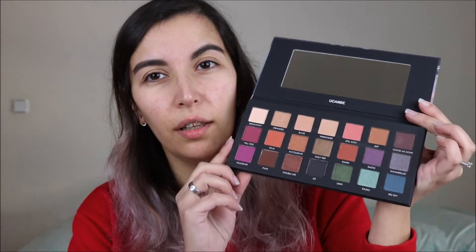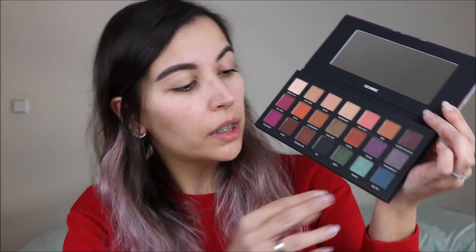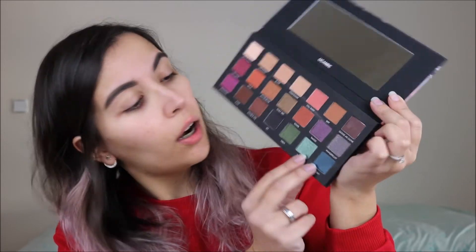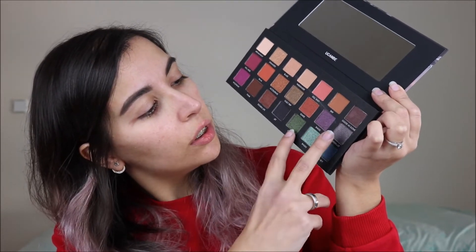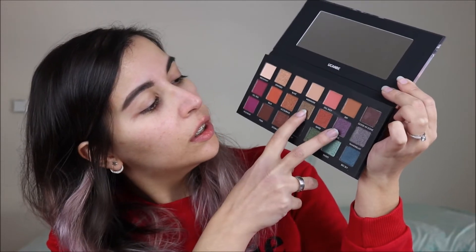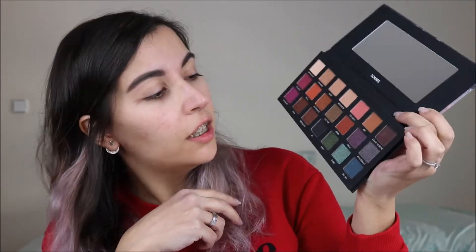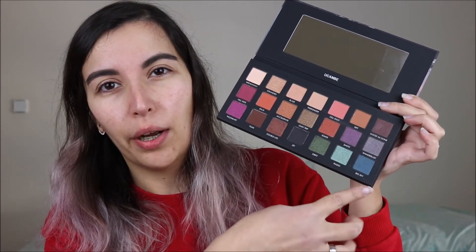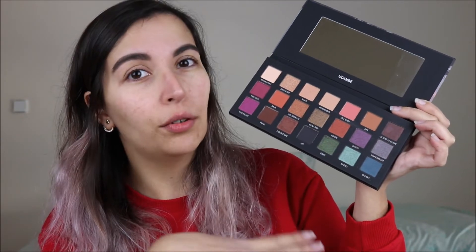I was comparing the palette to the Urban Decay, and for example these two are switched, these two are switched, these two are switched. But if the palette is good, then I guess the order doesn't really matter too much. I'm just going to swatch them row by row exactly the way they are.